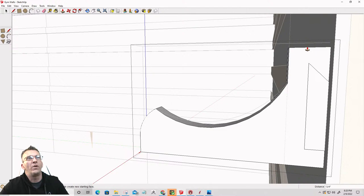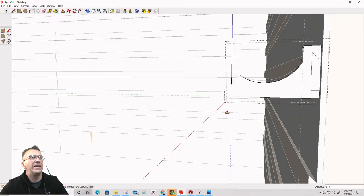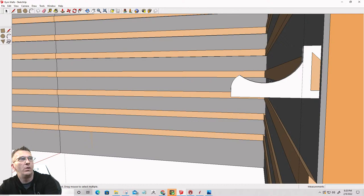So let's get out of that — space and click out anywhere. Let's get rid of that old line there and that. So let's pull this off the wall.